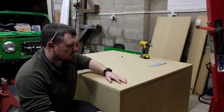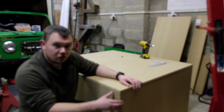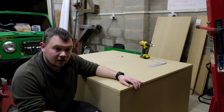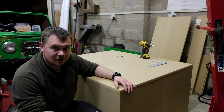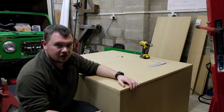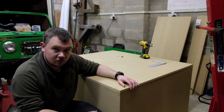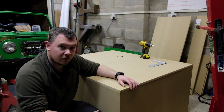The bottom's on now, everything's fixed together. It's ready for rubbing down, painting, and onto the next step — fibreglass. There are a couple of issues with it not quite being 100% square, but for what it is it's good enough, not a problem at all.